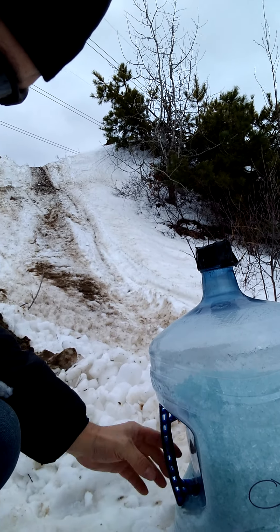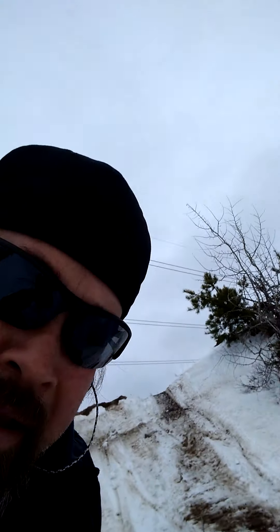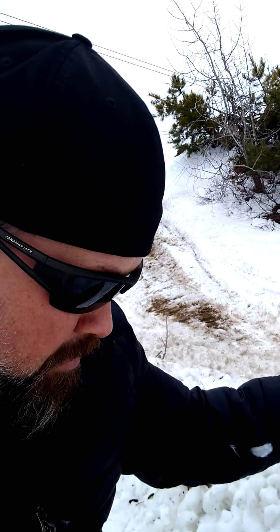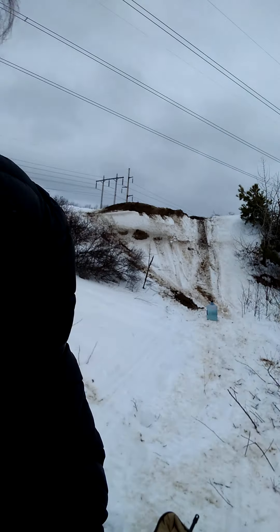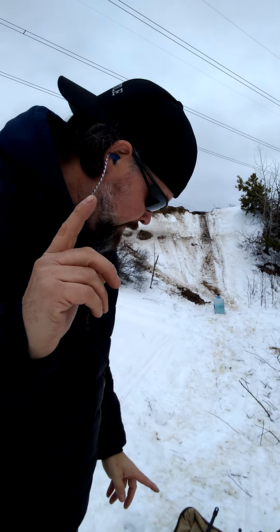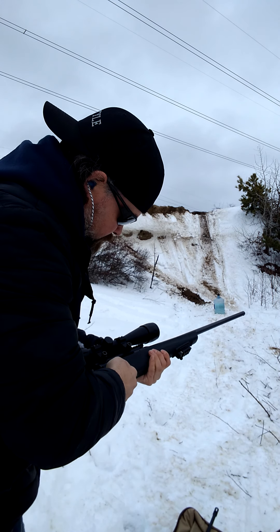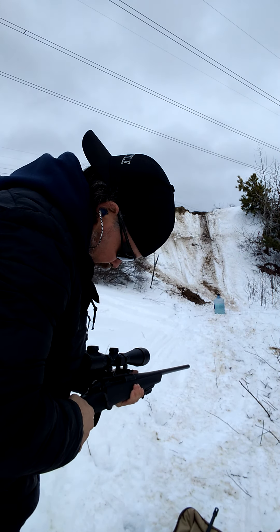Alright, 7mm Magnum time. This glass is pretty tough, guys. It's loosely in there — no water or anything, just loose shattered glass. Let's try out the 7mm Magnum, one of the premier hunting calibers on the planet. Some might disagree — there are many premier calibers — but anyway, 7mm Magnum, one shot, here we go.